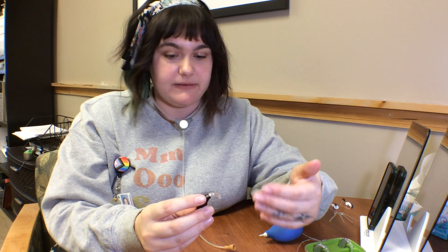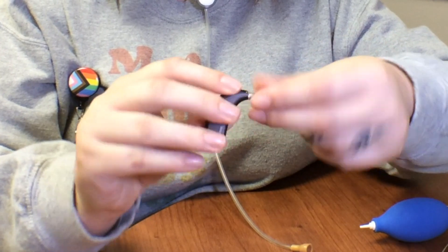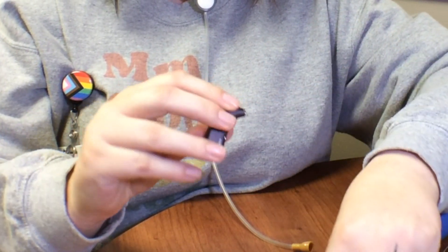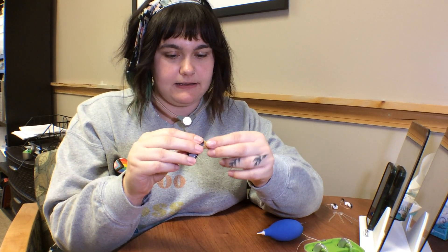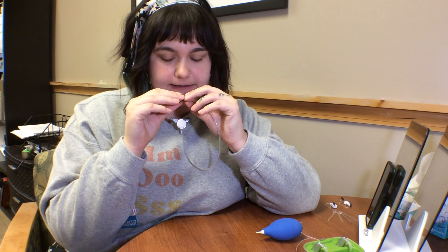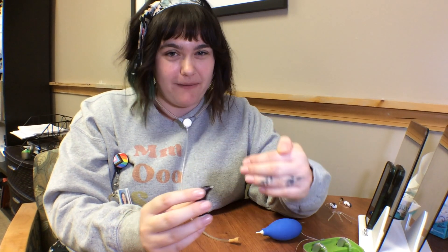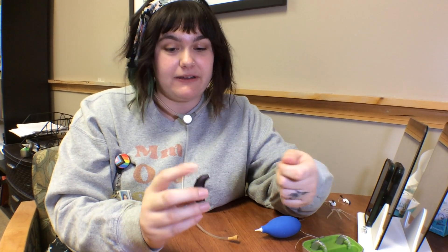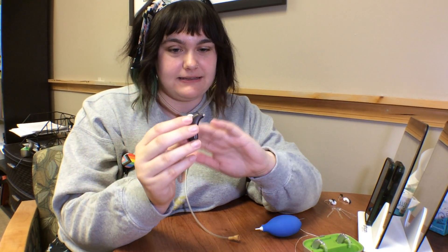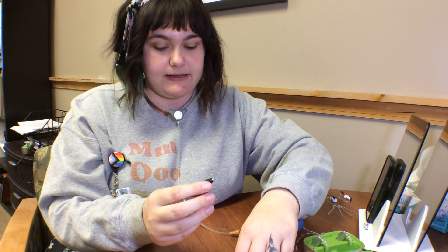As you're going through, if the problem is still not solved after taking the ear mold off, now we're going to take the tone hook off and run that same listening check again. The hope is that as you dissect the hearing aid, you'll find the problem by removing each part. But if you get all the way to this point and there's still a problem, then it's time to have an audiologist take a look at the hearing device.